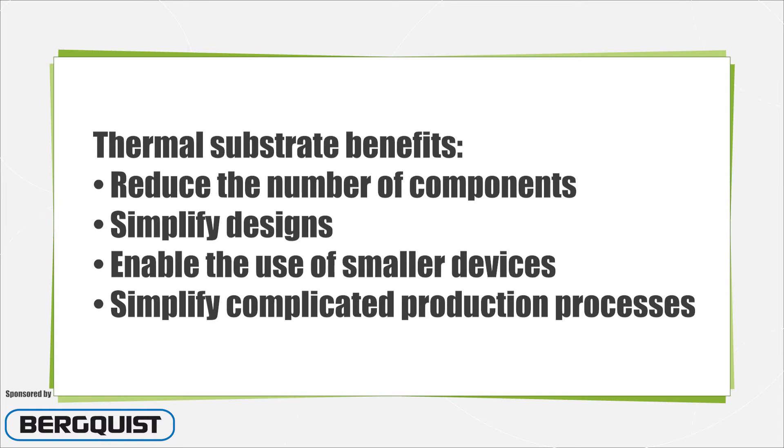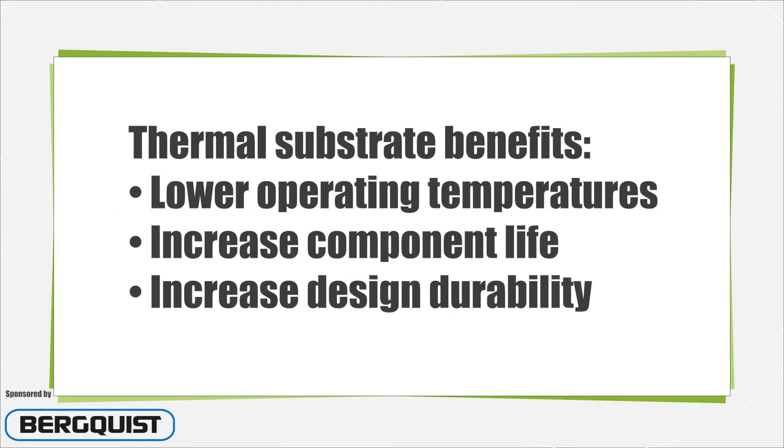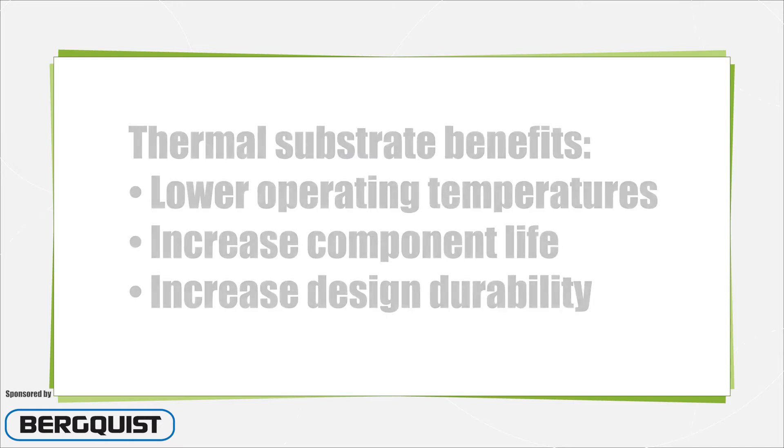The substrates can eliminate components, facilitate simpler designs, smaller devices, and simplify complicated production processes. In addition, the thermal substrates lower operating temperatures which increases the length of component life. The substrates also increase durability because designs can be kept simple while components are kept cool.